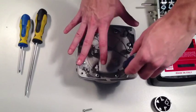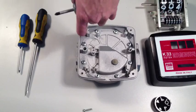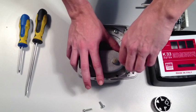You should now be able to see a ring of eight screws holding the two parts of the body of the meter together. Using the cross head screwdriver, undo each of these eight screws.